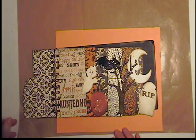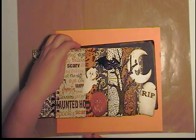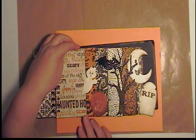Like most of my albums, I've yet to put photos in, but I promise I will do it one day. I had so much fun. Look at that cute little spooky ghost.